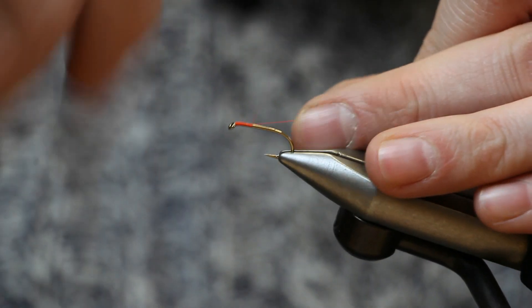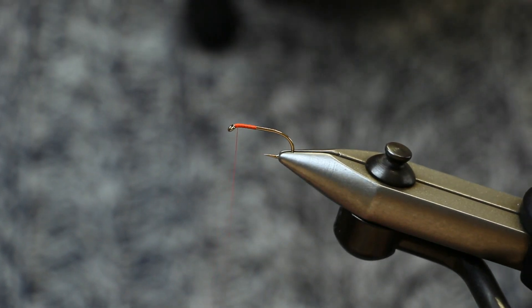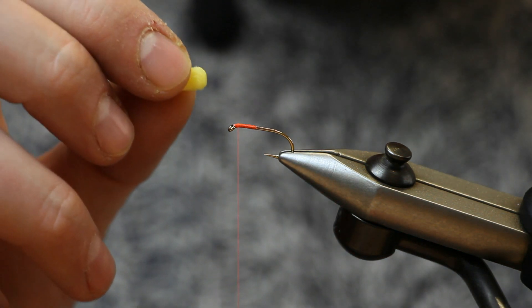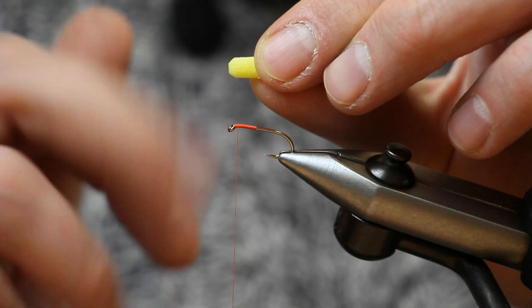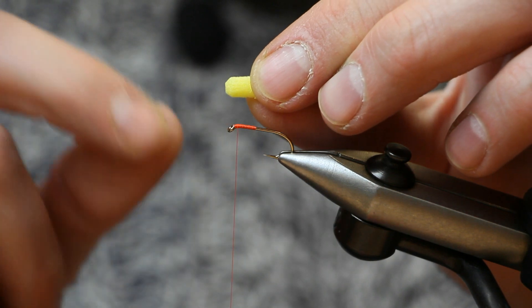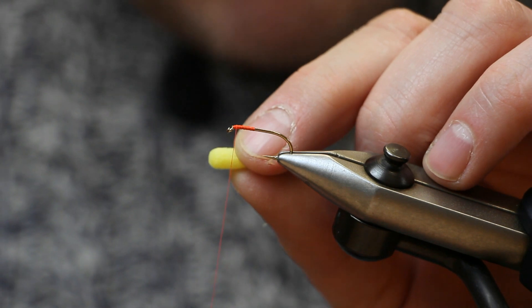We just catch the thread on — we won't run all the way down first because we need to tie on the booby eyes. The eyes on this are a 5mm booby tube and I've rounded the ends off already. We're going to show you how to do this in another video, so I won't do this right now. I've got one ready made, and now I'll show you how to tie on the booby eyes.